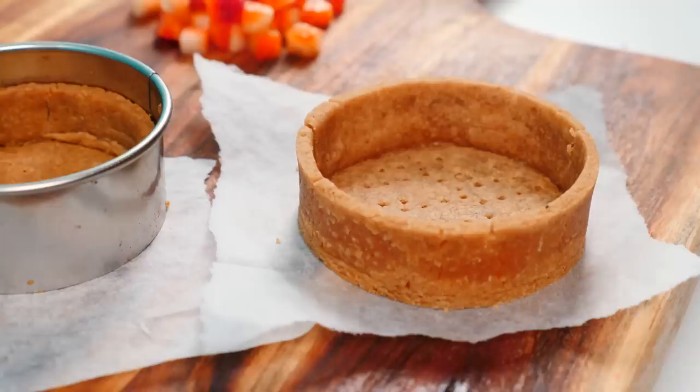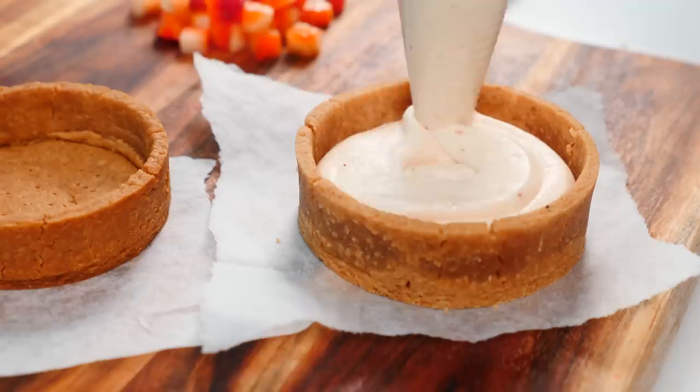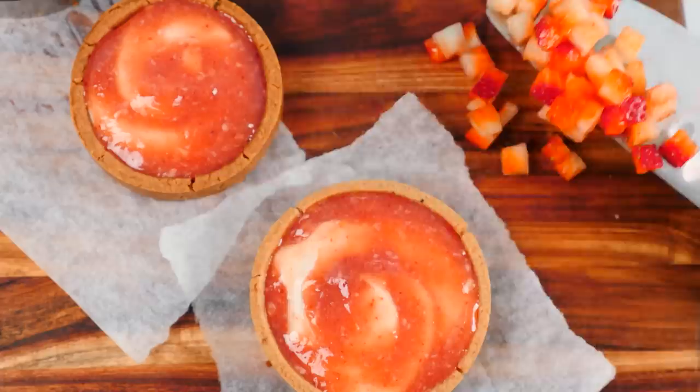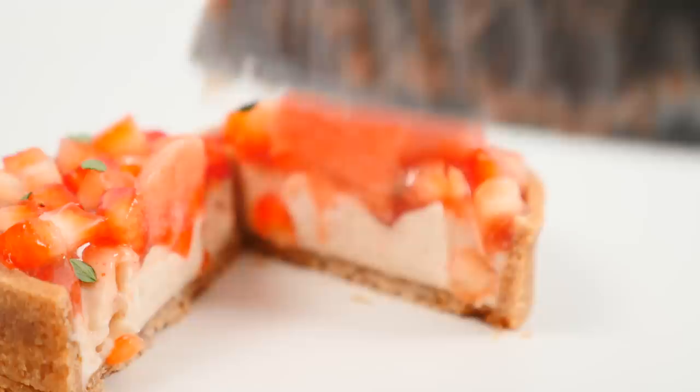Once they're baked, remove the cookie cutter and pipe in the filling. I've just whisked this filling together — because it had that little bit of strawberry all through it, it's got a slight pink color. Add the topping over the filling and spread it out, then top it with diced fresh strawberries, a few little lemon thyme leaves, and a scoop of store-bought strawberry sorbet. That's plating number two — the classic individual tarts.